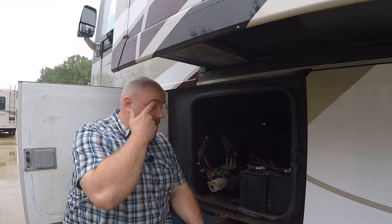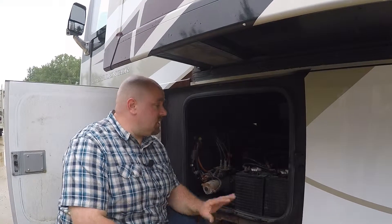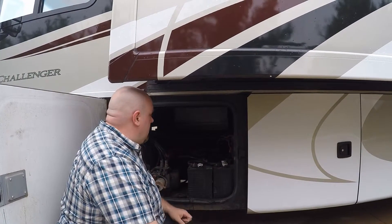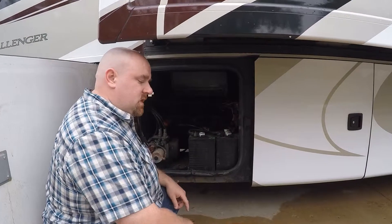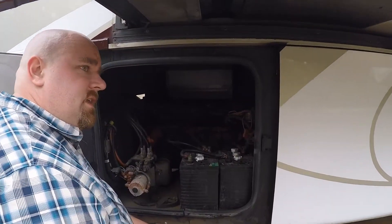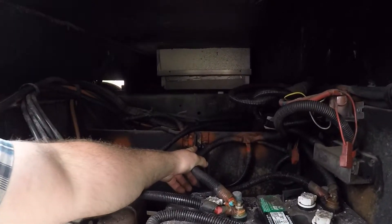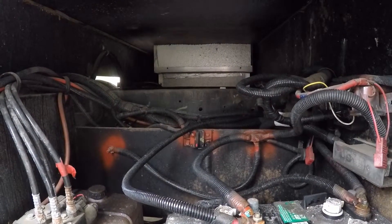We're going to go over two potential troubleshooting areas. The first one is going to be in your battery and leveling system compartment. There's a main fuse in here, there's a breaker that sometimes gets tripped, and it's right here — it's super easy to get to.